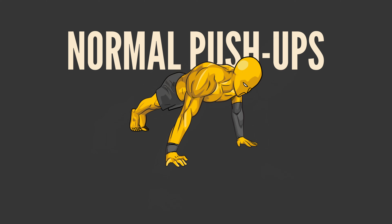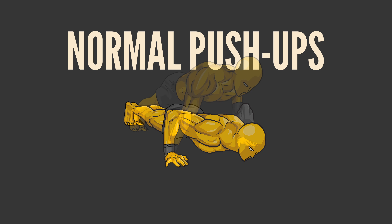Level 1: Normal push-ups. Start with your hands slightly wider than shoulder-width. Lower your body until your chest nearly touches the floor, then push back up.